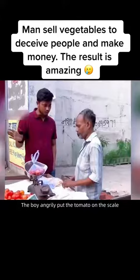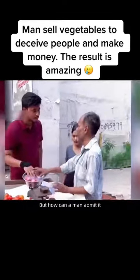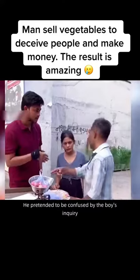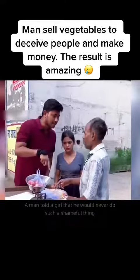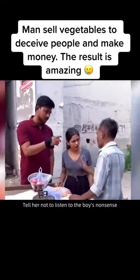The young man angrily put the tomatoes on the scale and asked if the vendor had given short weight. But the man couldn't admit it — he pretended to be confused by the inquiry, telling the girl he would never do such a shameful thing and told her not to listen to the young man's nonsense.